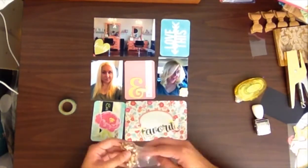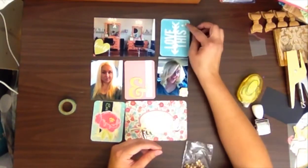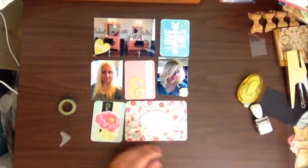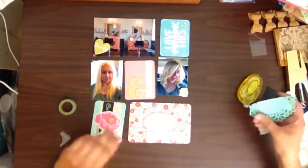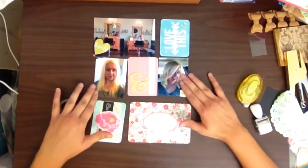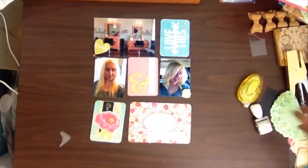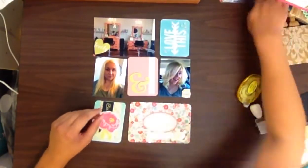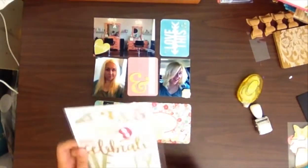I went to the hairdresser and just got the ends trimmed off, and I was just so happy - it's such a great feeling to have your haircut. I have a little before and after picture, and a picture in the top left corner of the salon. I had never been here before.